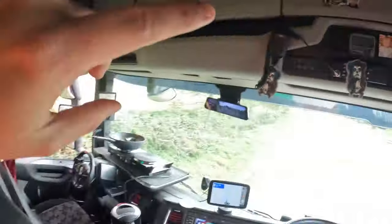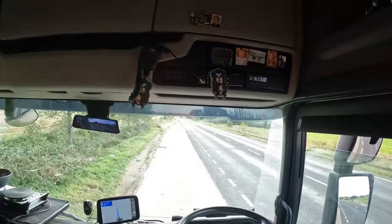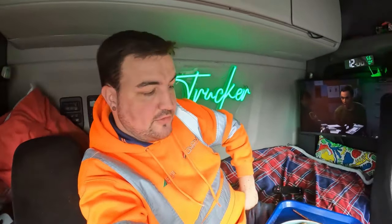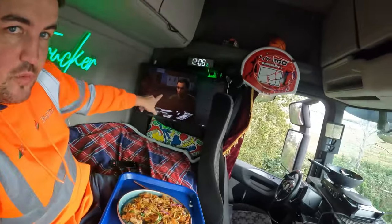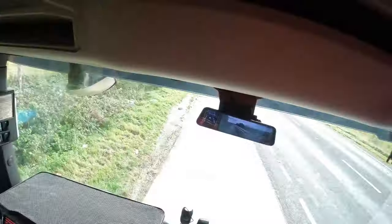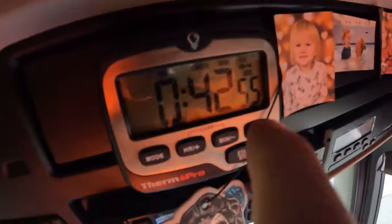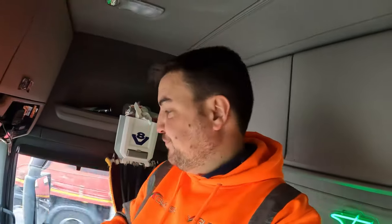There we go - did all this within 32 minutes. About 12 minutes left. I'm going to eat my lunch, watch some TV, and get back on the road. Right, let's get back on the road after 42 minutes here. Load two - let's get this tipped, get back to the yard, give this a clean.